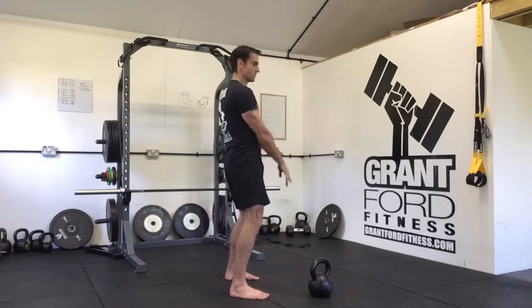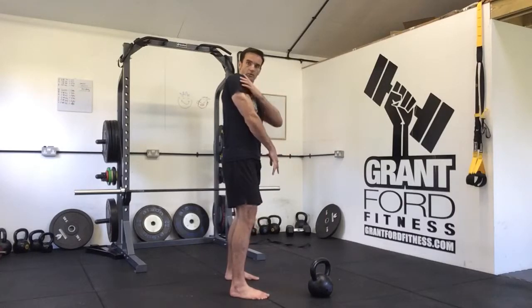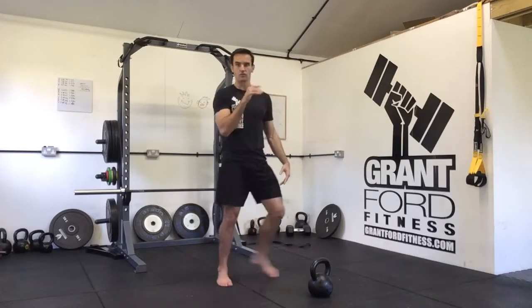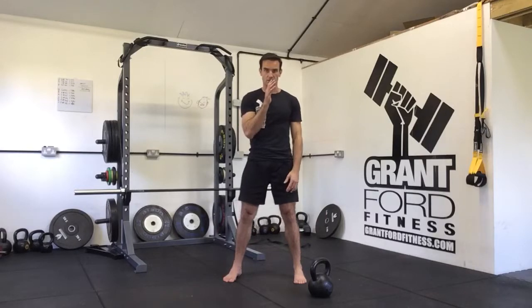As the hips come forward, we're going to pull, keep our elbow close, pull up with our shoulder and our elbow, let the kettlebell float up, and then push our hand across. So we're going from nice and low, push up, and catch the kettlebell in the rack position.